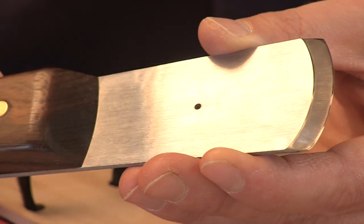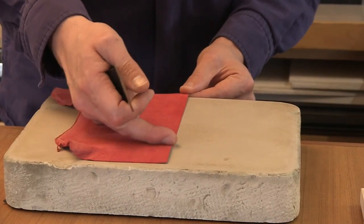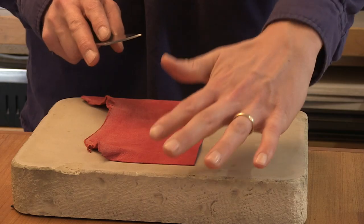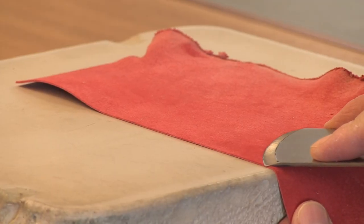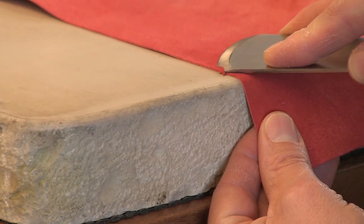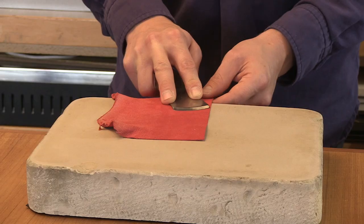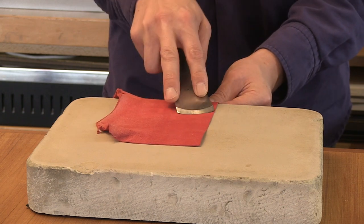I'd like to give you some guidance on edge paring with a French knife — showing you exactly how I do it. It's safe, methodical, and gives repeatable results. I pare with the leather perpendicular to me. Under no circumstances must your supporting hand — in this case my left hand — be in front of the blade. I'm working with the leather under tension between the blade and my thumb and forefinger. There are three angles to consider, which is why it requires a little more control.